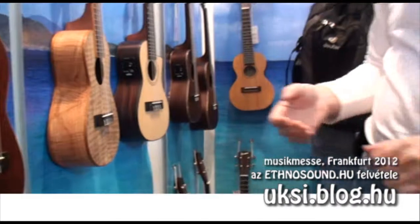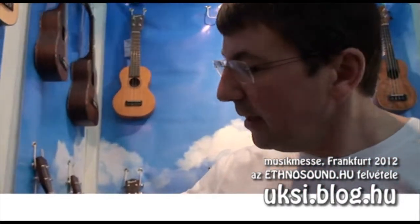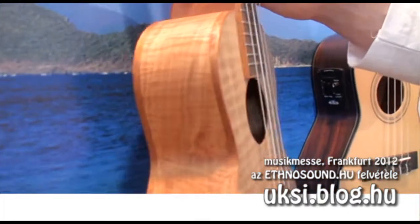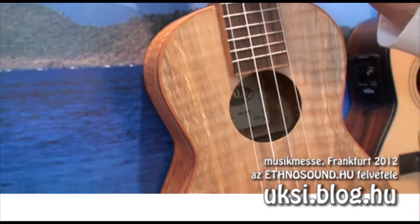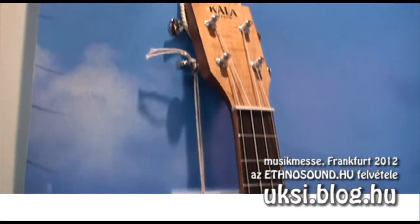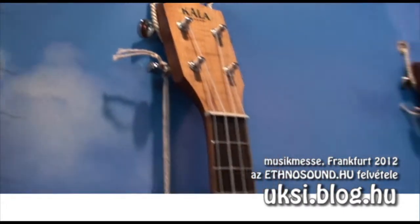And one more new model: this is a spalted maple. We used to have a spalted maple model which had a spruce top, and now we also have a series which has the spalted maple top. These very new series will take 2-3 months before they are available because these are just the prototypes.